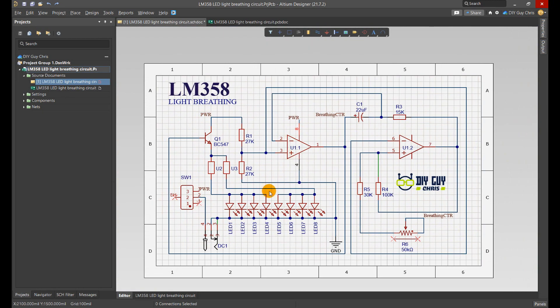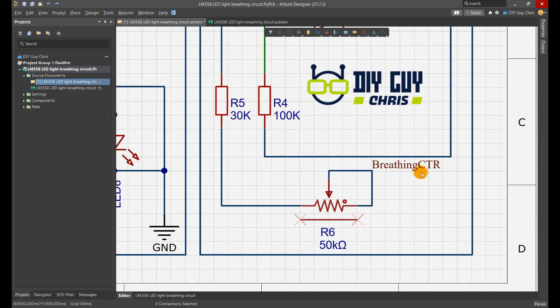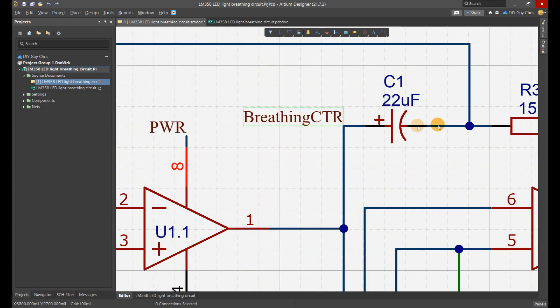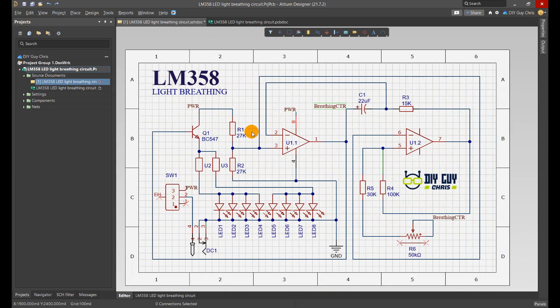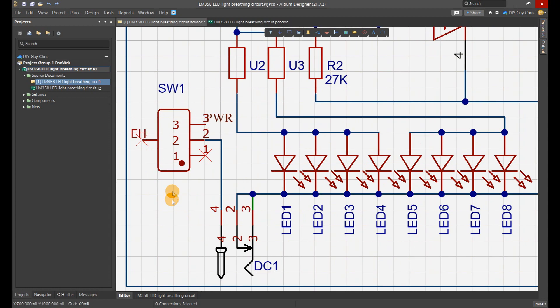I placed a potentiometer in the RC network to control the resistance value, and this way I control the breathing frequency. A power supply connector and a power control slide switch are also needed on the circuit.